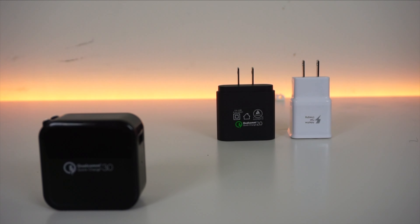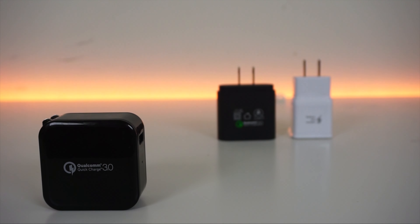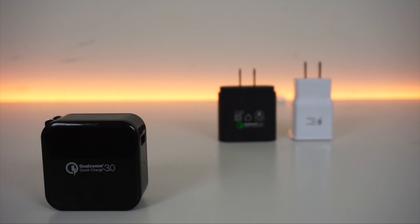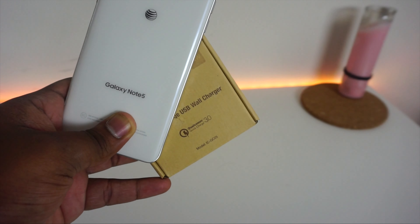Now we're seeing Quick Charge 3.0 come to fruition, and it's supposed to be the fastest charging efficiency available — charging your devices up to 80% in 35 minutes. It's actually four times faster than a conventional charger. It's also backwards compatible with Quick Charge 1.0 and 2.0, so you can use it to charge your previous devices.